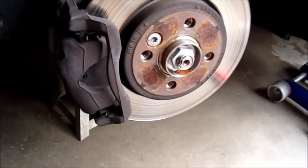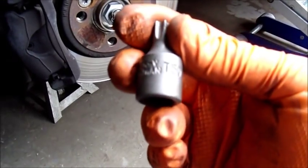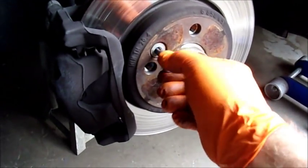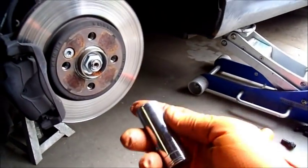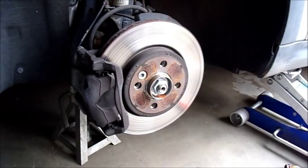Then I will remove this retaining bolt, which requires in this case a T50 Torx style socket. I'll remove that, and that will allow me to remove the rotor. I'll also point out that to remove the wheels it required a 17 millimeter socket. So let me get set up and start removing these parts.